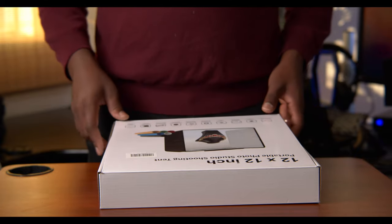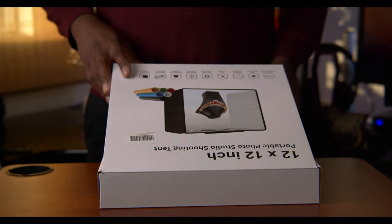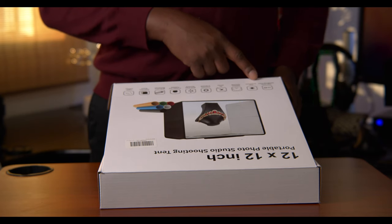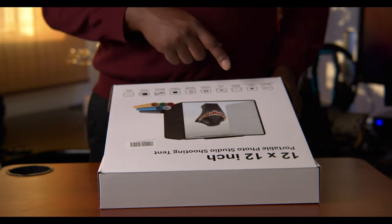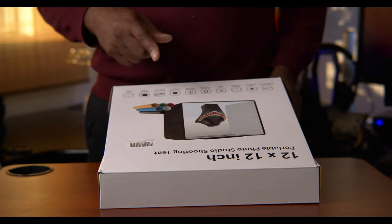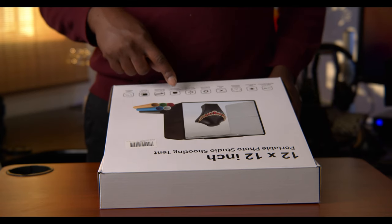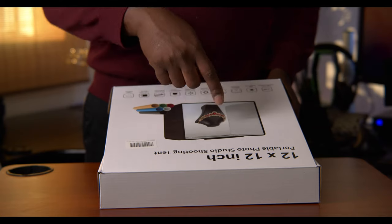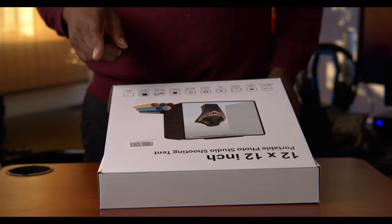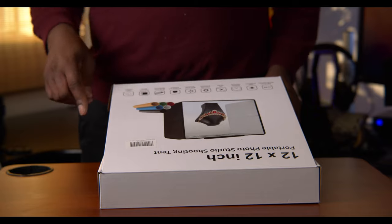The lights are built in, so let's see how good they can be. This one is 95 CRI — high color rendering index — high brightness, stepless dimming, no strobe, assembly in seconds, multiple angles shooting, portable and affordable, multi-color backdrop. Comes with a reflection board and light diffuser.